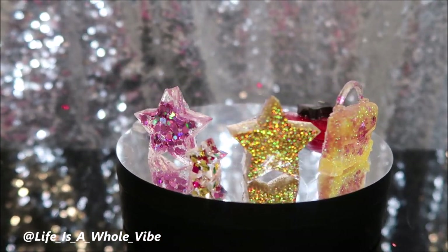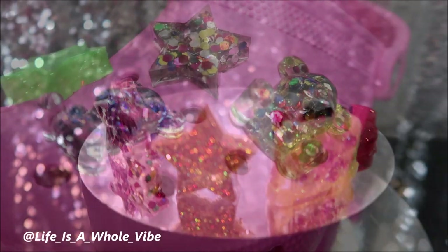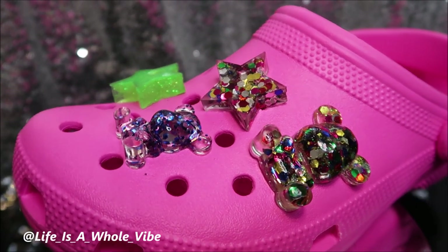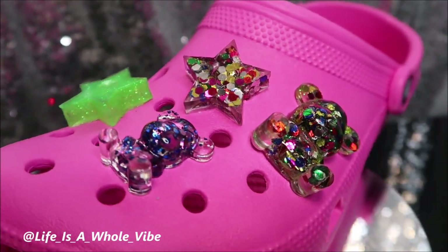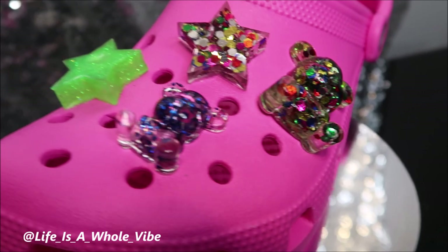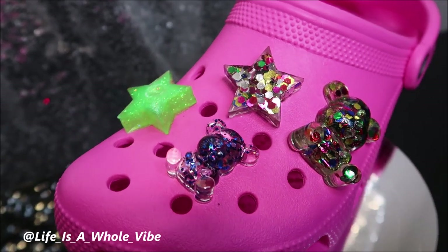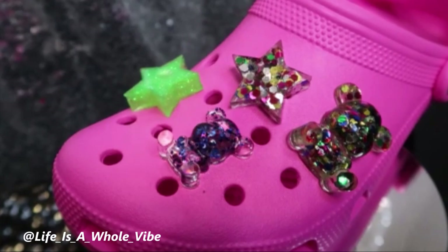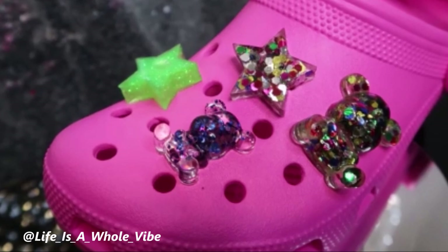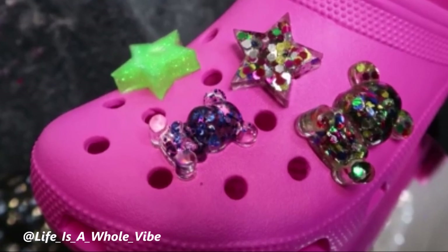Here are the charms — this is the final result! The purses I didn't turn into charms because I didn't like them enough, but my daughter used them as Barbie purses. I love the bears; the stars are cute but a little too chunky, so next time I won't fill the mold as far. Let me know what you think! Thanks for watching — if you enjoyed it, give it a thumbs up, subscribe, and hit the notification bell. You can also follow me on Instagram at life_is_a_whole_vibe.